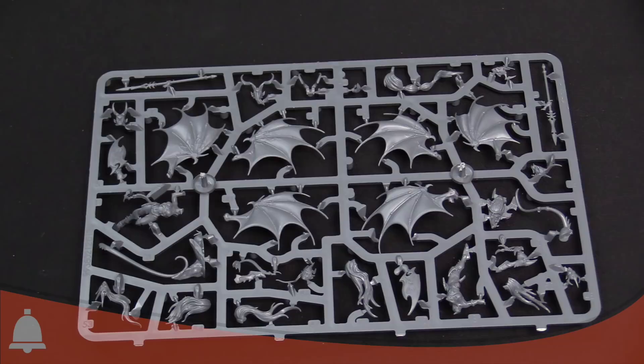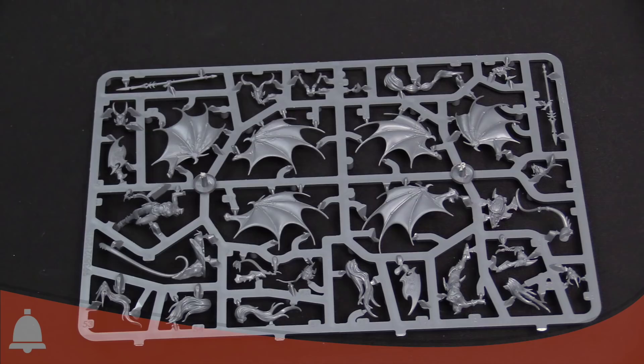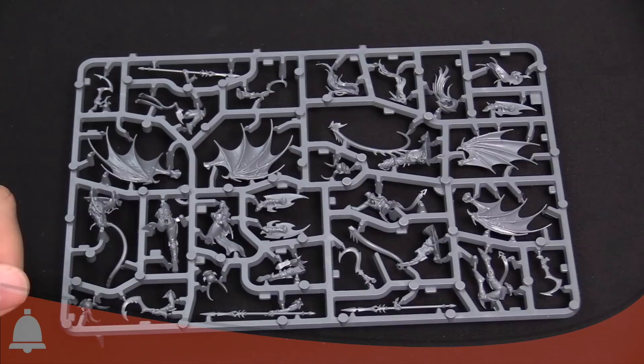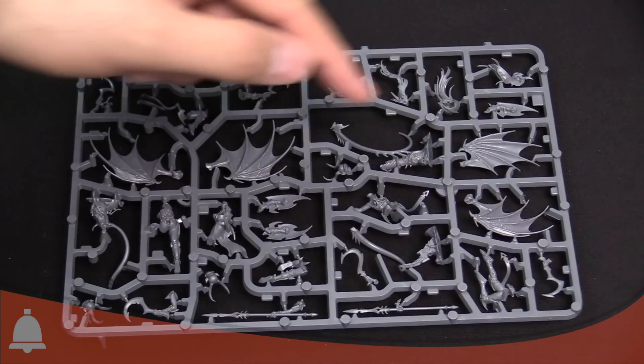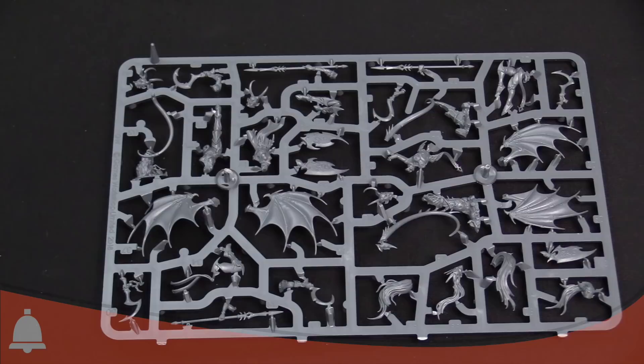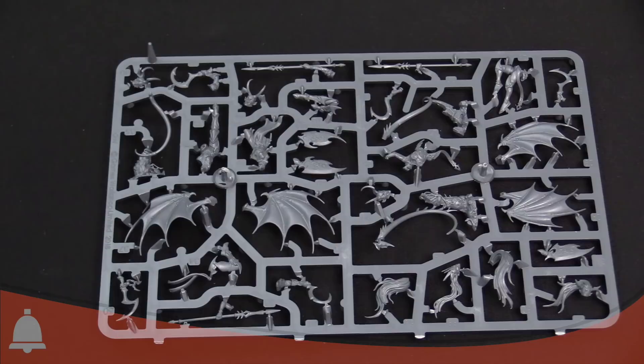Let's look at that other sprue. I want to find their helmets because they have crazy horned helms. Here's one side of the sprue — same great wing detail, which is awesome. And here's what I was talking about with the crazy horned masks — they're super cool looking. You get different head options: the masked versions and then a couple of hair versions. Those horned helmets are kind of a real standout. It's a really cool looking kit so far.